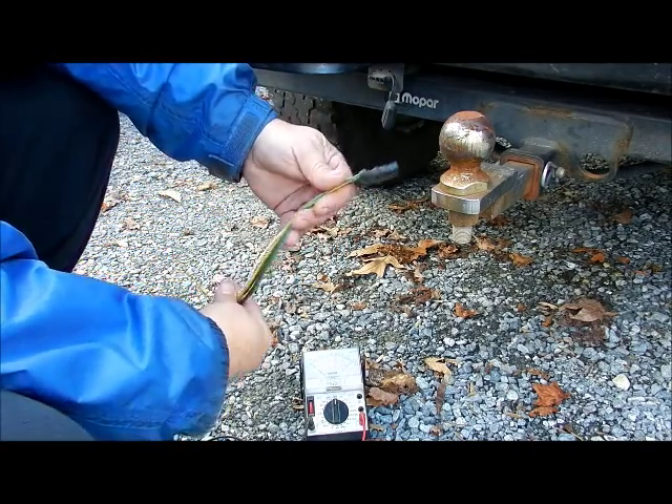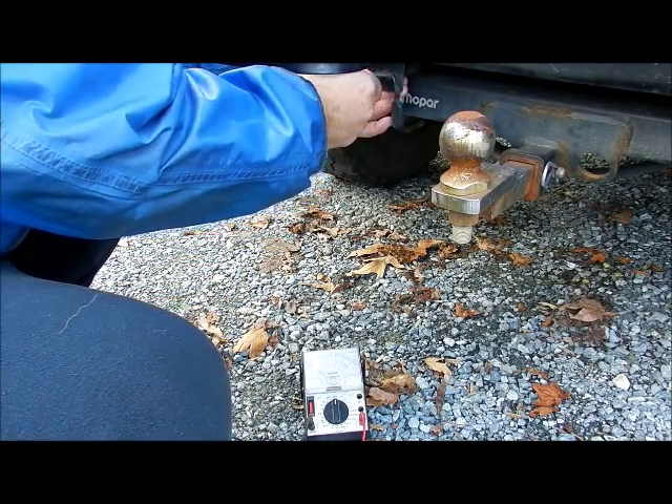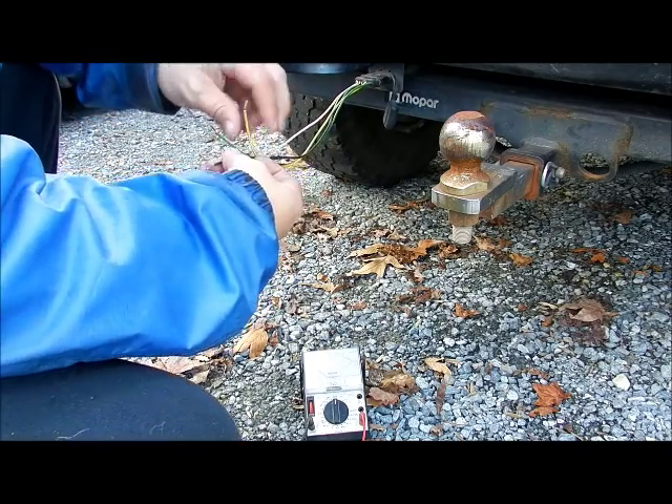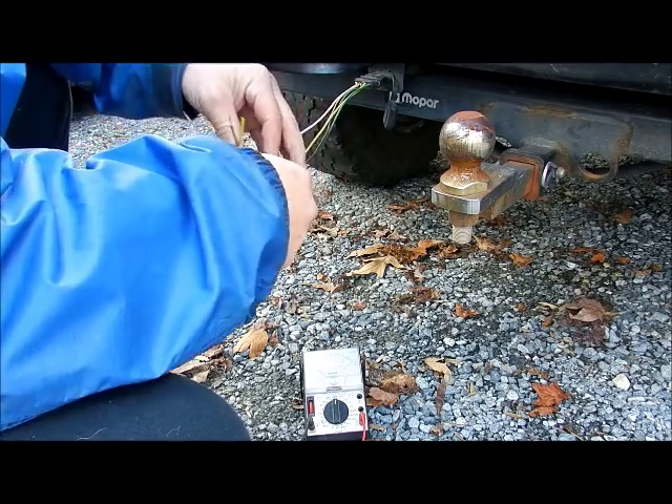What I did is I have an old pigtail off of a trailer, and I'm going to plug it in. I have the leads stripped at the end. We're going to make sure the leads are not touching each other.